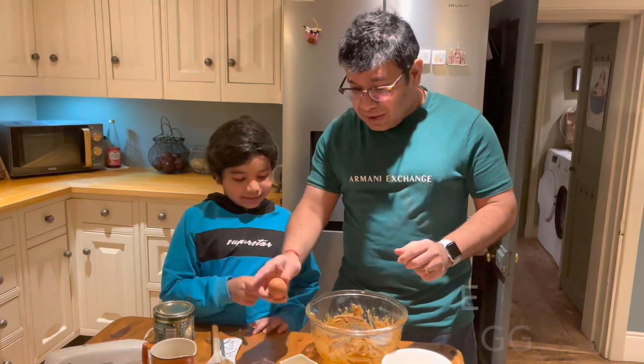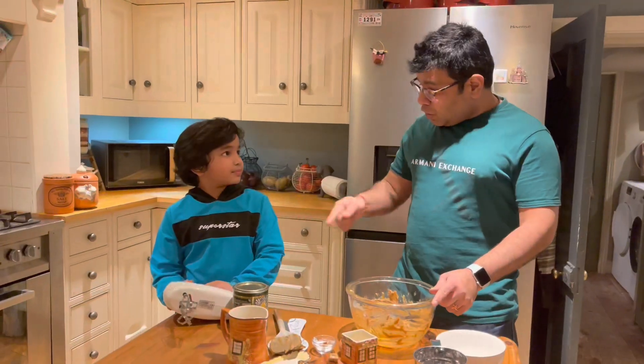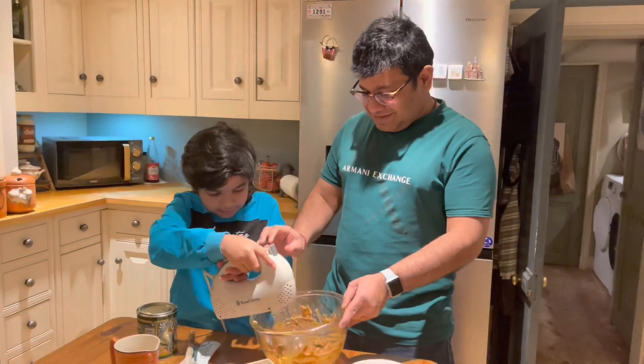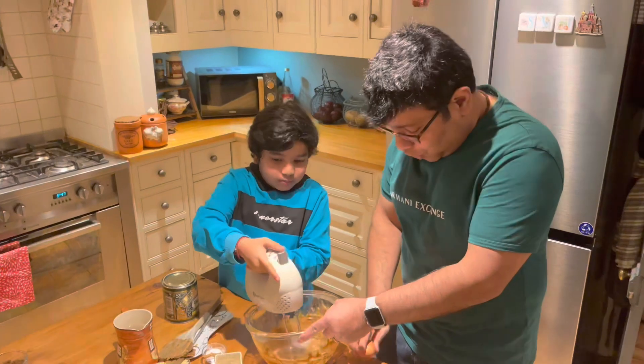Once the mixture is nicely folded, you need to add the egg. We've got a couple of eggs, but add one at a time. Sai, do you want to use the beater and mix it together? Now it's time for the second egg to go in.